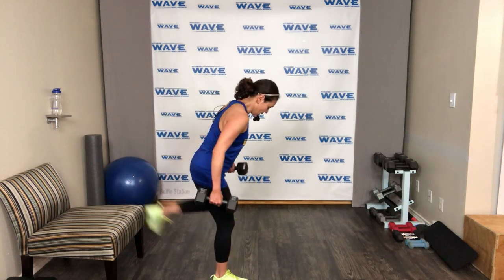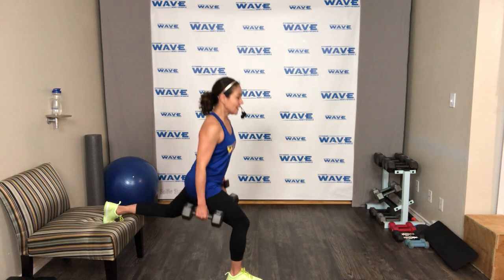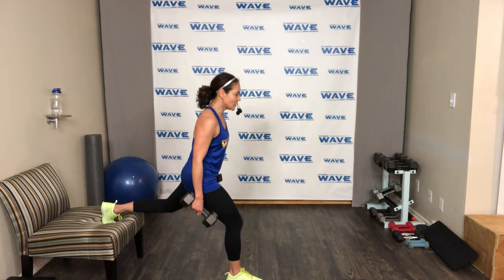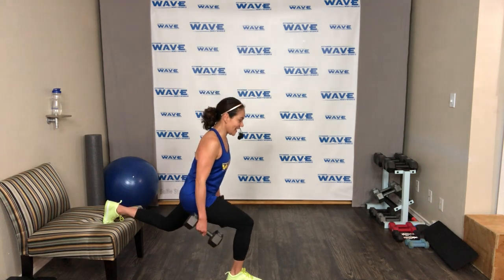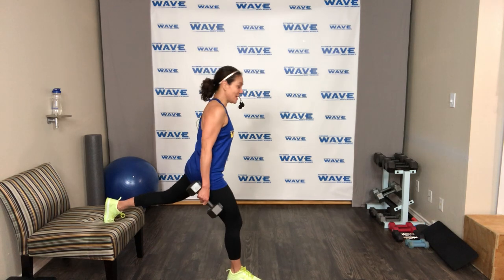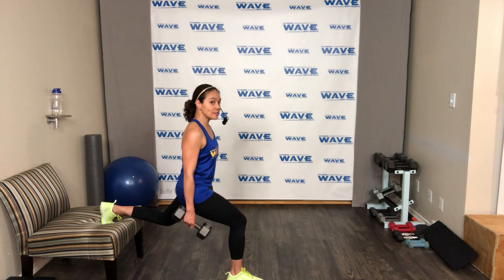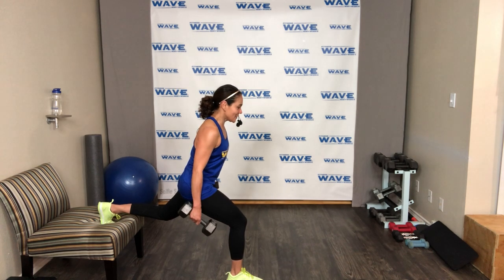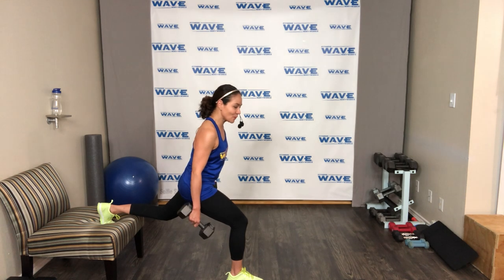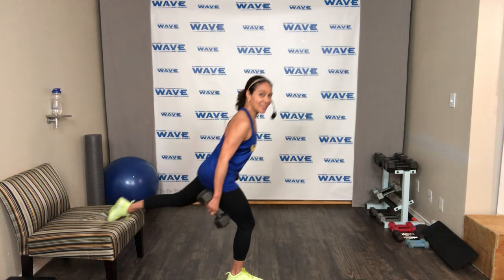20 seconds more — doing great. The key to balance is to look in one direction and focus on that spot. Three, two — and relax. Feel the burn. Ready — go, hold! Stay here for 30 seconds. Squeeze as many muscles as possible, squeeze the glutes. Lean forward a little more. Dig your toes, root your toes on the floor. Ten seconds — seven, six, five, four, three, two — and relax.